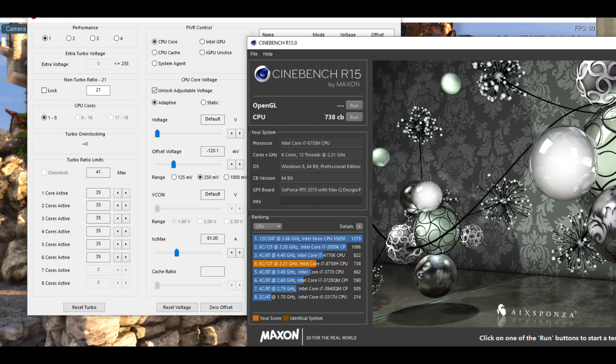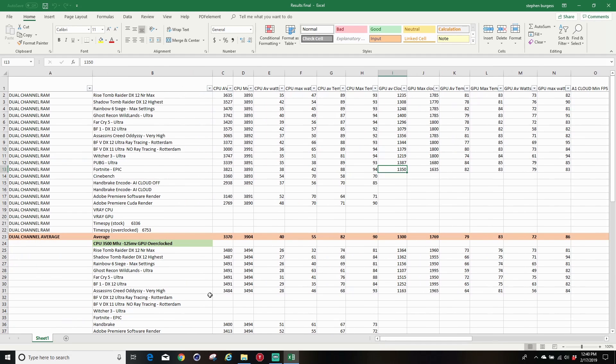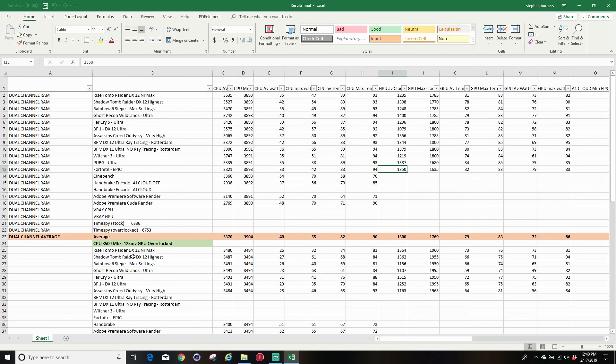Re-running the CineBench multitask test we now get 738 points. I share all my test results via a link in the description. I have games on the left and all the applications — quite a few games, CineBench, Handbrake, some CPU tests, and V-Ray benchmarks — all running dual channel but not overclocked.